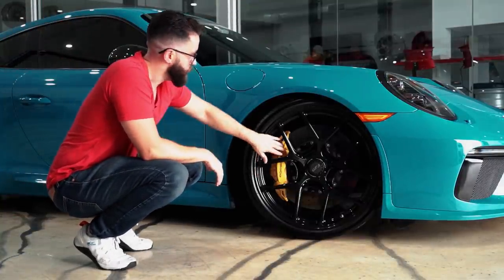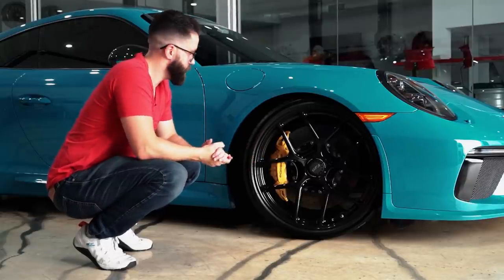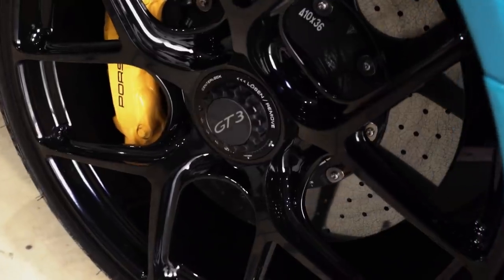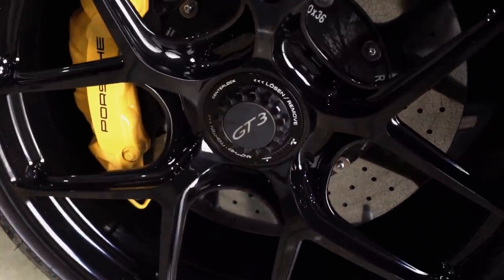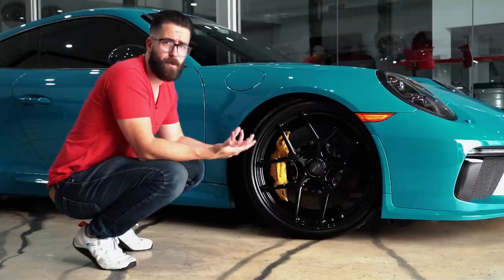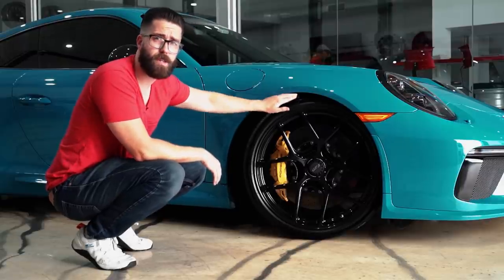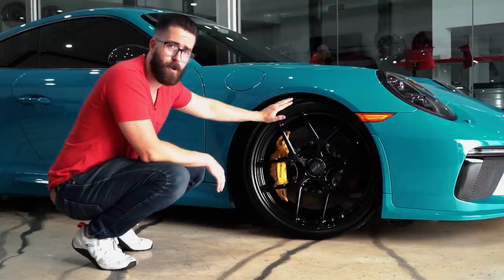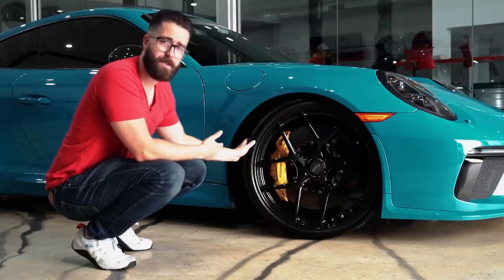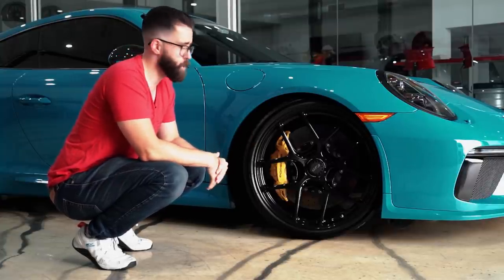What we have here is the HRE R101 Lightweight. You can see the Porsche carbon ceramic brake disc in the back with a big caliper. This R101 Lightweight is finished in gloss black. It has the center lock for the GT3, but this wheel also comes in five lugs, so if you have a Carrera, Carrera S, or anything with a five-lug bolt pattern, it can be made for that too. On this car we did a 21-inch size — 21x9.5 up front and 21x12.5 in the rear, running a 255/30/21 and a 325/25/21 tire.